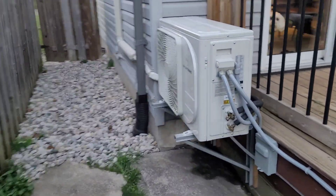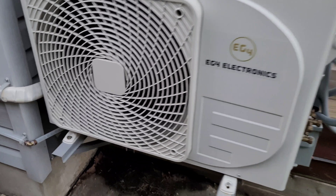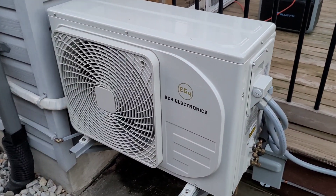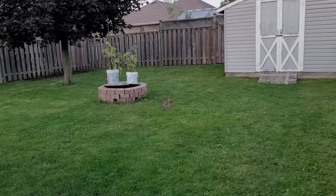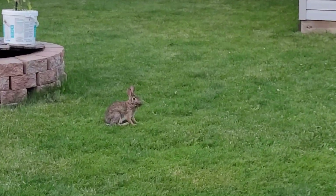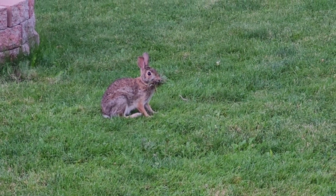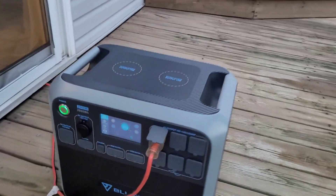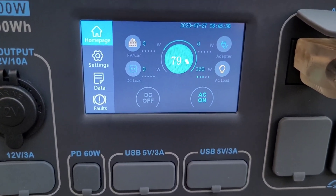The cat is keeping an eye on things — she'd like to get a piece of that rabbit. The AC is chugging along nice and quiet. There are some very tame rabbits hanging around the yard; you can get within two or three feet of them and they don't seem to mind. It's 8:45 — we'll check back in at 9:45.